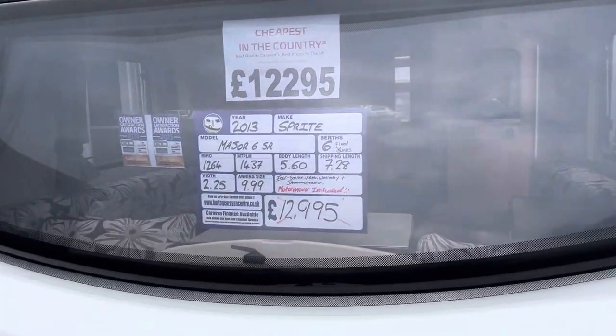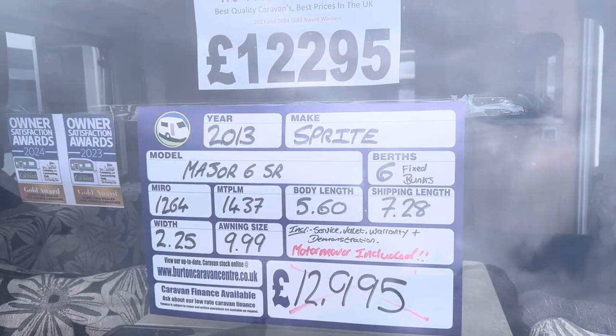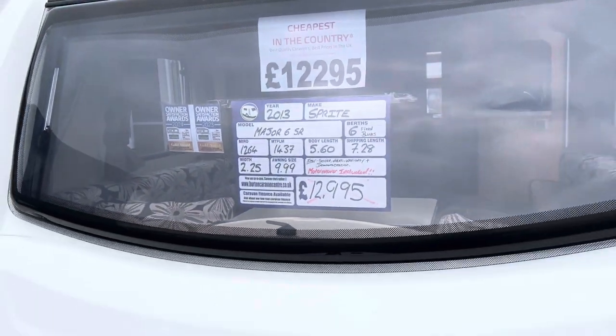Into stock we have our 2013 Sprite Major 6. On a single axle it's a six berth caravan with fixed bunk beds. Total length is 7.28 metres and it has a max tow weight of 1,437 kg.